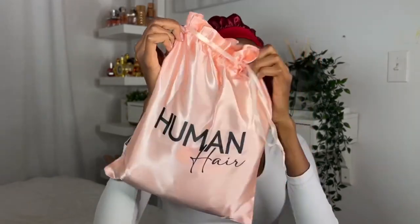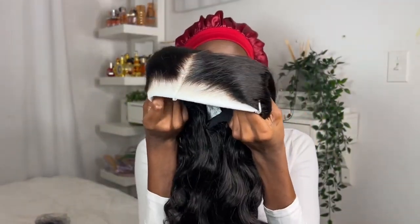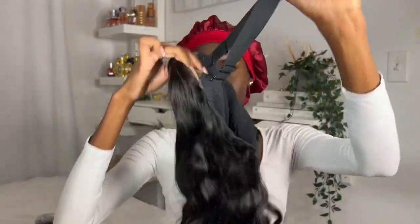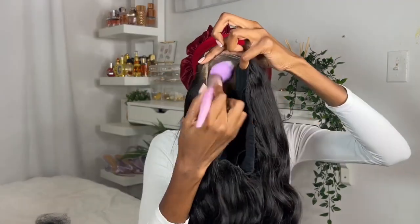This is their glueless wig — it is ready to wear and it's beginner friendly. It comes with pre-bleached knots, pre-cut lace, and a pre-plucked hairline with an HD lace. That means you don't need to do anything with the wig — you just wear it and go. You don't have to use any glue or gel to install; you literally just put it on and go.